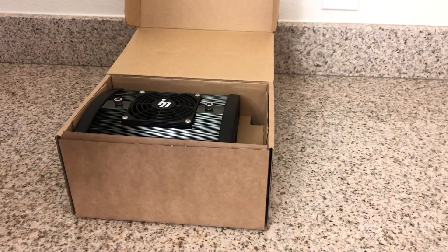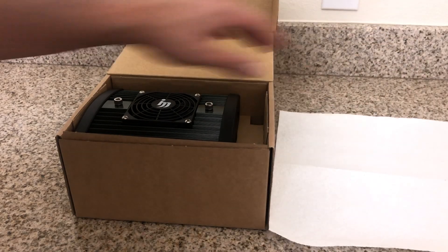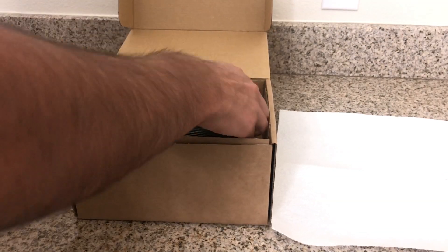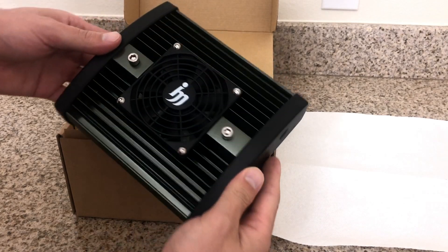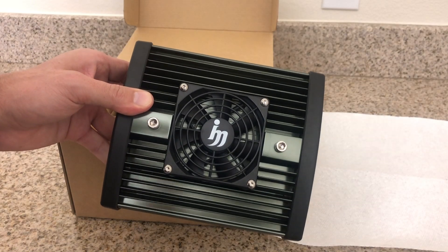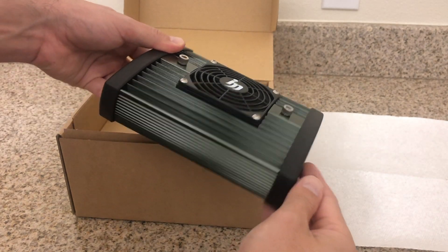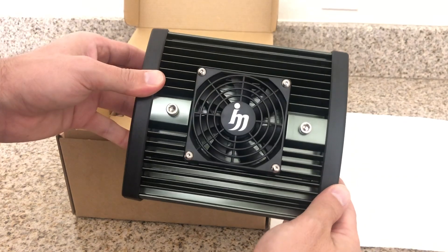Opening up the box, you will find obviously the light itself. A manual is included — I had removed mine earlier — that gives you a brief description of how to operate the light. But all in all, you get the mini you see here.